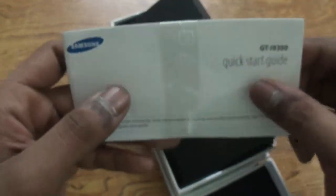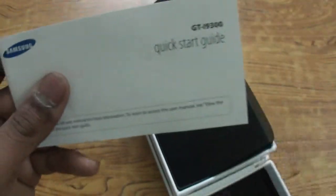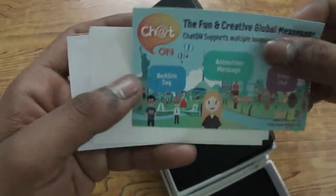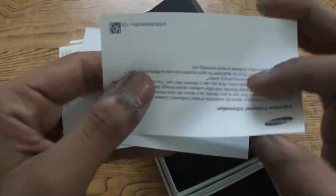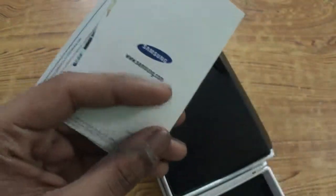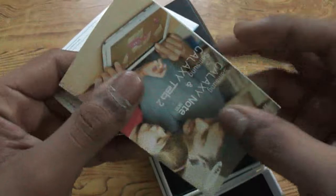Removing the flap inside, we can see some literature from Samsung — a quick start guide. Removing the plastic band, we're greeted by other literature: a quick start guide, a ChatOn flyer, correct disposal information, important customer information, SAR certification, advertisements for other devices, and a warranty card.